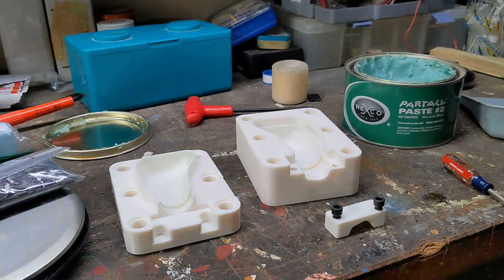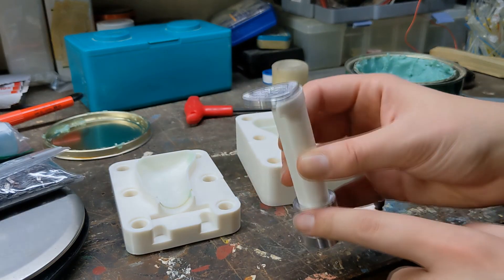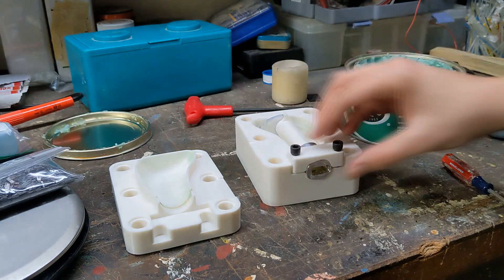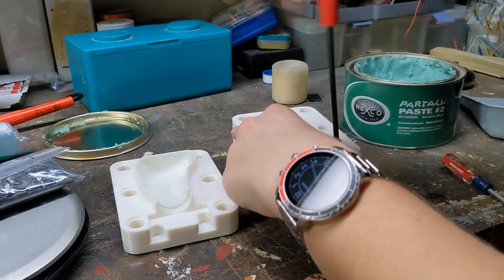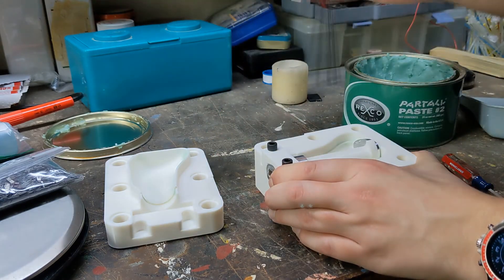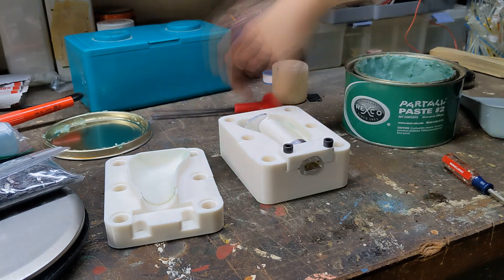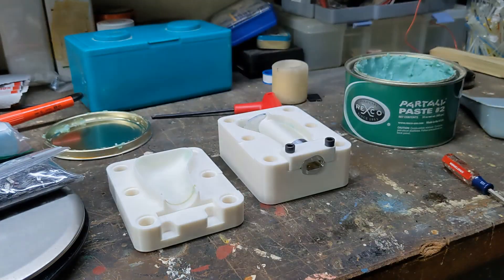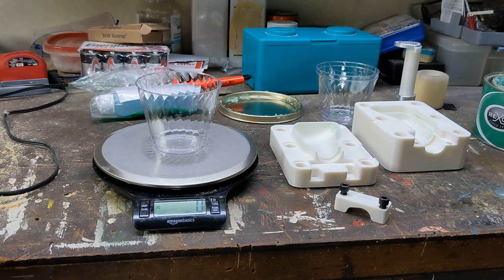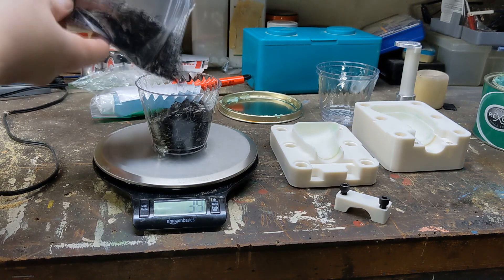Next up is prepping our core — that is this piece here, which interfaces with the shift lever, and up here we have the shift pattern. As for the carbon fiber, this next bit is just me pouring out the carbon I'm going to use and making sure I have the correct weight. I'm no expert, but rumor has it the fancier the cup you use, the better your end result is.